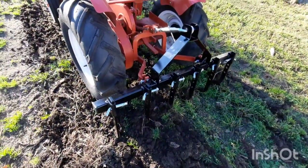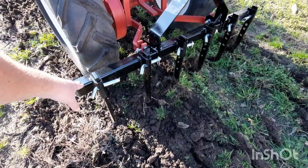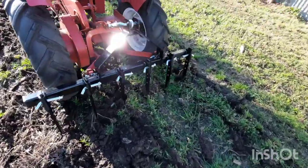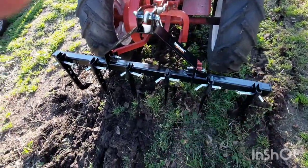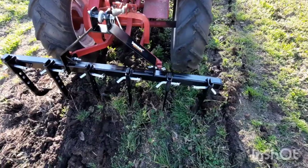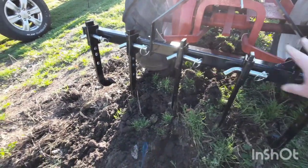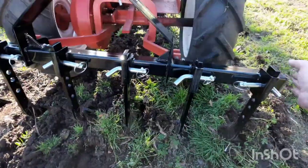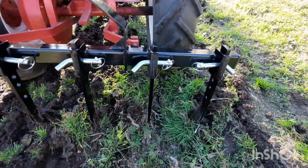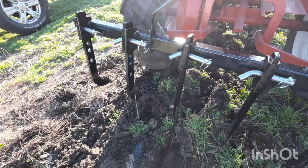My only complaint about this is it's not as heavy as the original implements were. But the quality is pretty good — it's pretty well built. It came with all the pins and stuff, which is nice. My only other complaint is it's a little shallow for the SpeedX, and you cannot adjust the width of the tines — they're welded into place. But other than that, I consider it a pretty good deal for SpeedX tractors, considering what implements normally go for. $250 is not bad.